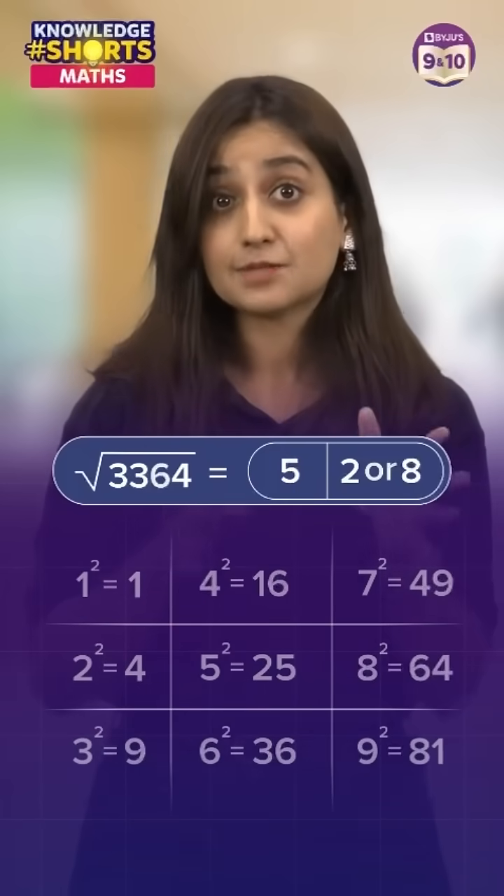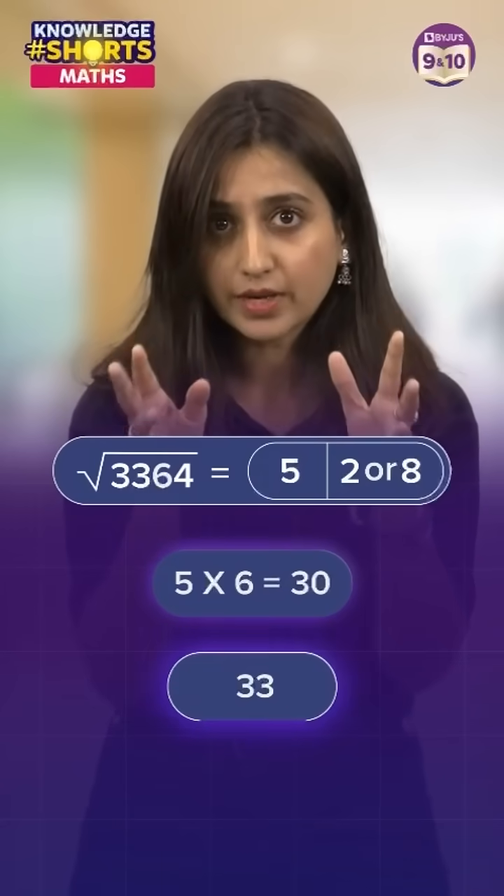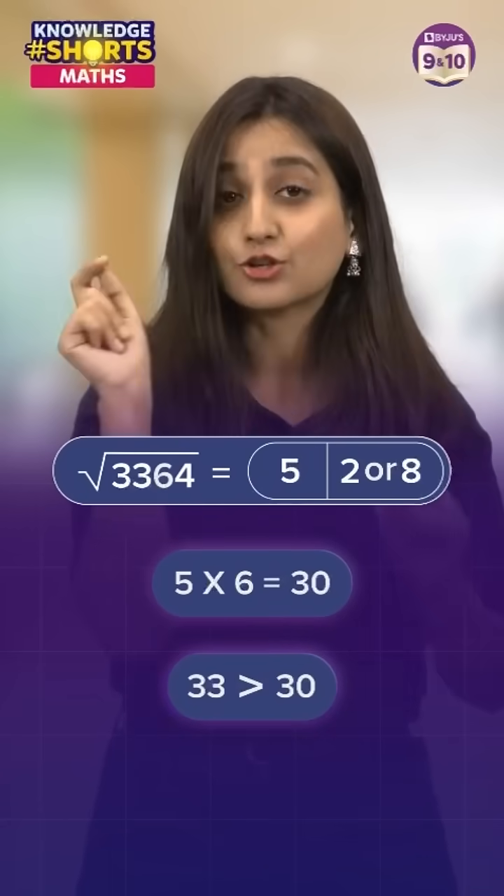Now multiply this by its next number — that means 5 into 6, which is 30 — and since 33 is greater than 30, you choose the higher digit between 2 and 8.